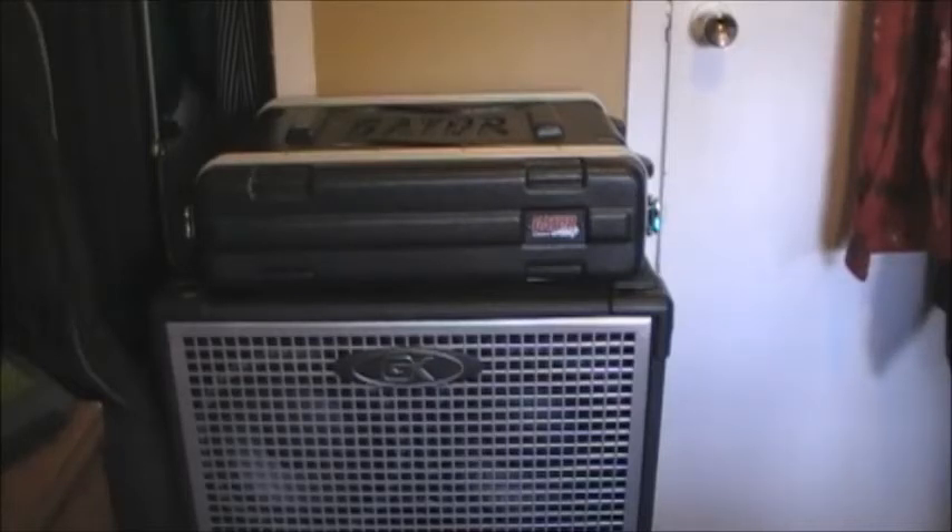It's the GS2 space rack, I guess you'd call it. That's all ready to go. It's a shallow rack but there's lots of room for your cords in the back — the power cord and the actual Speakon cord. And below it is the 410 Neo cabinet.